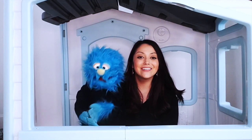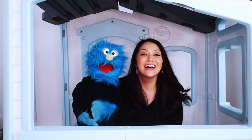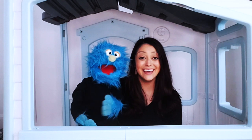Come on, clap, clap, clap your hands just like this. Come on, clap, clap, clap your hands just like this.